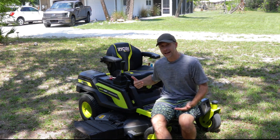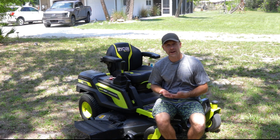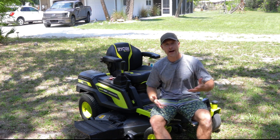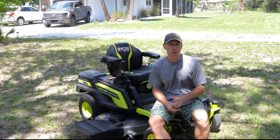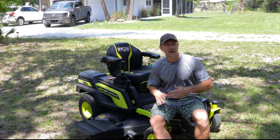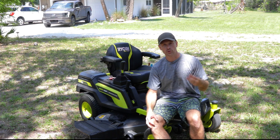Another maintenance item: you're supposed to sharpen the blades every 24 to 25 hours of use. There's an actual counter on the Ryobi mower that will let you know when it's time. Now when I turn my mower on, it's telling me I've exceeded the recommended hours. I do believe I need to sharpen these blades — when mowing just yesterday, I ended up with quite a few areas I needed to go back over. Though I was mowing on the fastest speed with blades at the fastest setting, which might also be a factor.